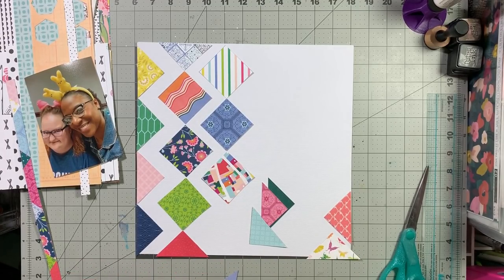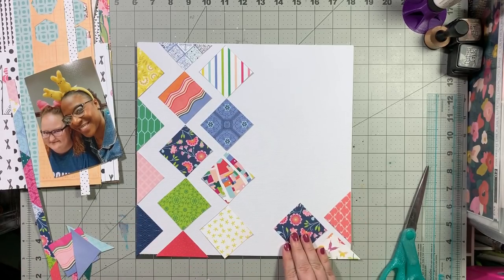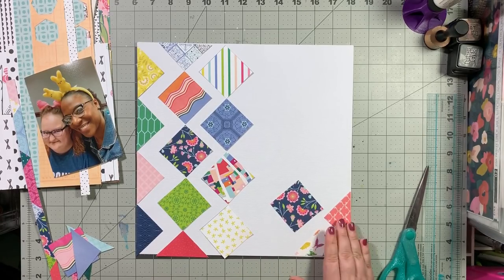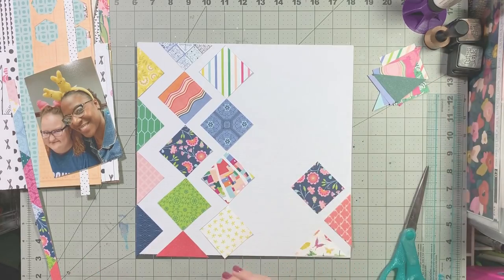I'm going to work on all the left hand side stuff. I have those two on the right hand side and I know I want to use this navy floral piece, but I don't necessarily know where I want it to go until I get the other elements on my page.